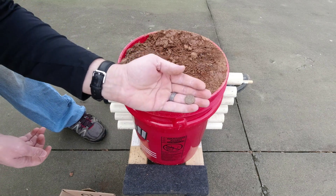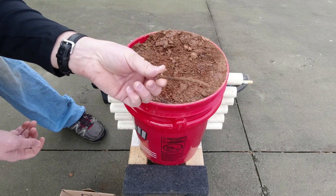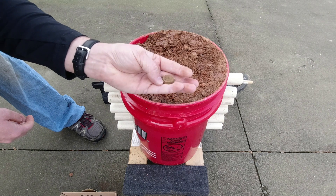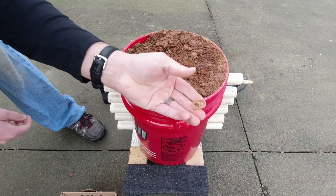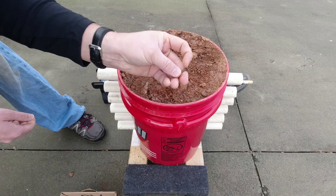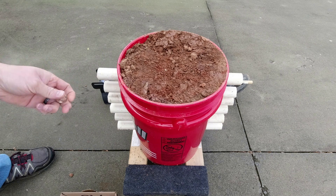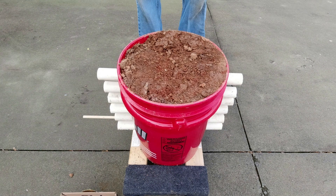I also have a 1951 wheat cent. For junk targets, I've got an old rusty nail, a shotgun shell head stamp, an old-style pull tab, a newer-design pull tab, and a roofing nail — those ring up higher because they have a bigger head. We'll interject those junk targets with the good targets and see how it all turns out. Let's start at two inches.